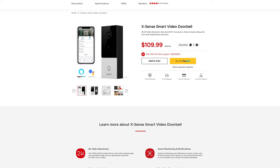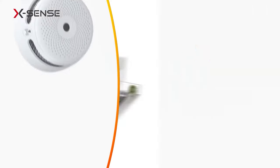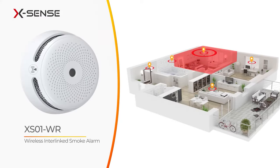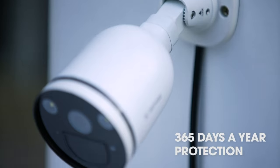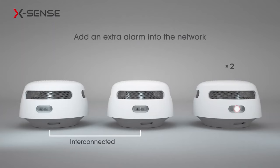One of the first things you might notice is that this system doesn't include any cameras — no video doorbell, no security camera. If you want those, just go to the Xsense website; they have a whole range of other security products including a video doorbell, outdoor security cameras, carbon monoxide detectors, smoke detectors, and even a combination of the two. It's a really wide range. If you want me to test those out, let me know in the comments below.